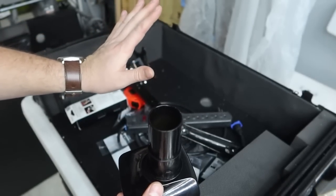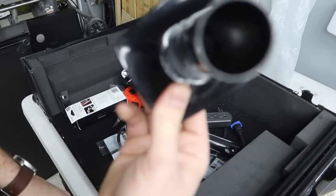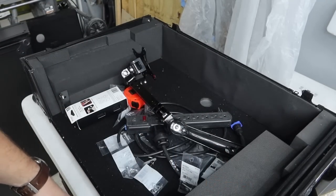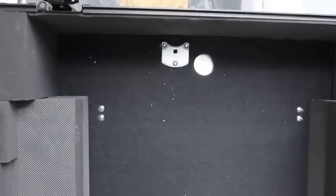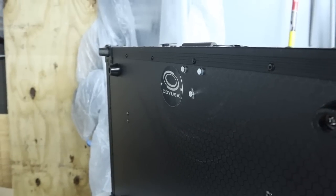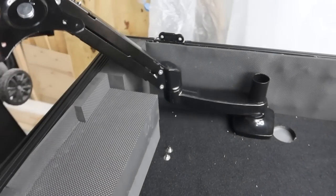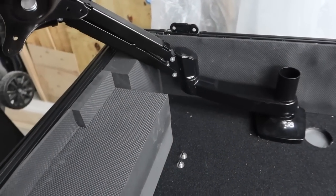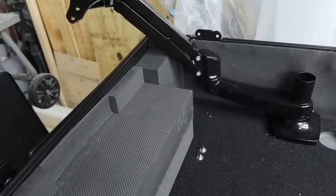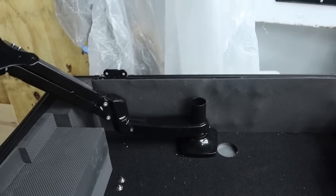First thing we're going to do is flip this up, measure and mark where we're going to mount it, and drill our hole through the case. Once that's done, we're basically going to start powering through — a lot of screwing, cabling, and all kinds of stuff. We got the mount hooked up and ready to go. The arm slides and has hydraulics, so we'll probably cut some foam to allow room for the hydraulic to come down. We can also raise the arm up.